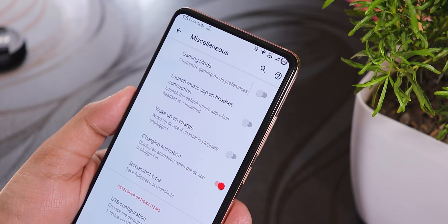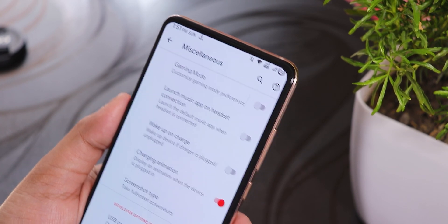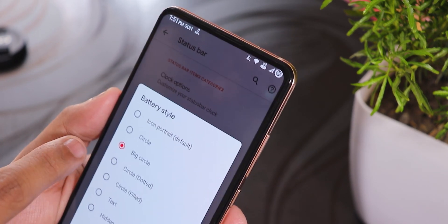Some more neat things I've noticed: in the Evolution X Settings under MISC, there is a 'launch music app on headset plugging in' option. So whenever you plug in your headset it will launch your default music player, which is a nice feature.